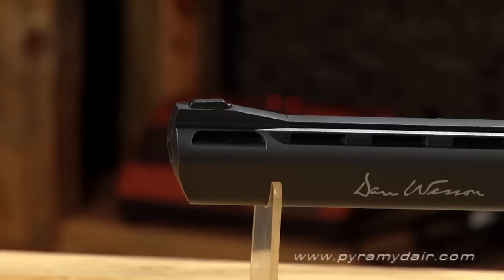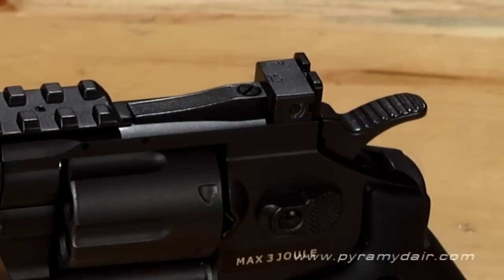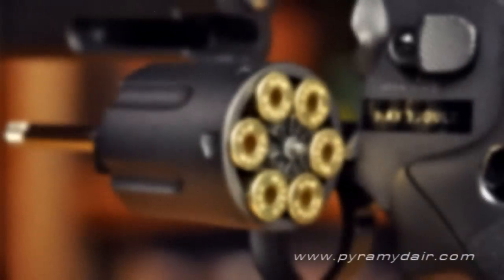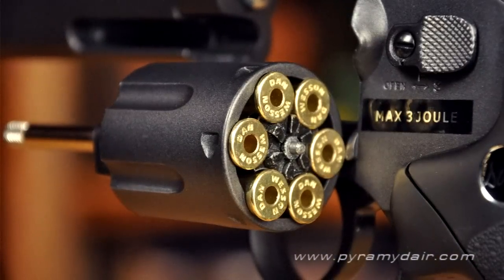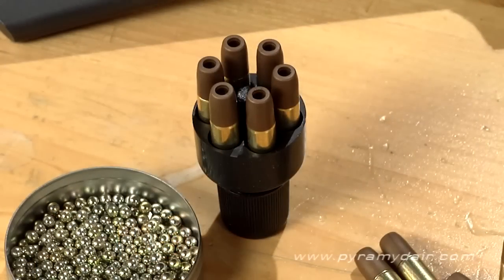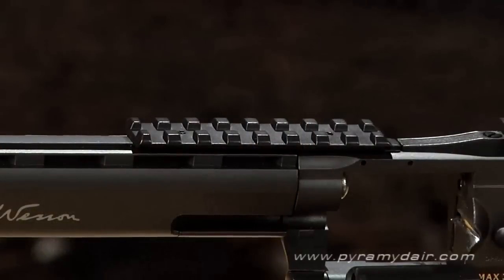The front sight is fixed and the rear is adjustable for elevation and windage. The gun is sold in a clamshell package and includes 12 .357 caliber shells that hold one BB each. It also comes with a speed loader and a removable Weaver-style rail for scopes and red dot sights.